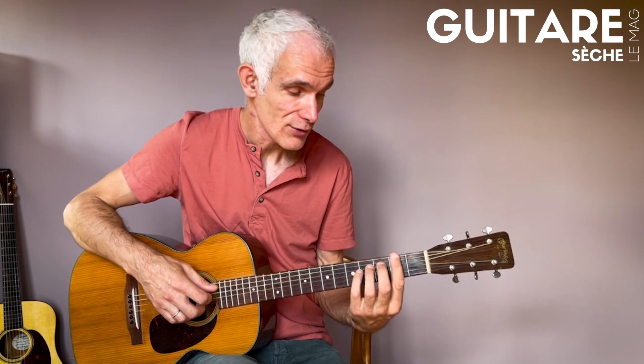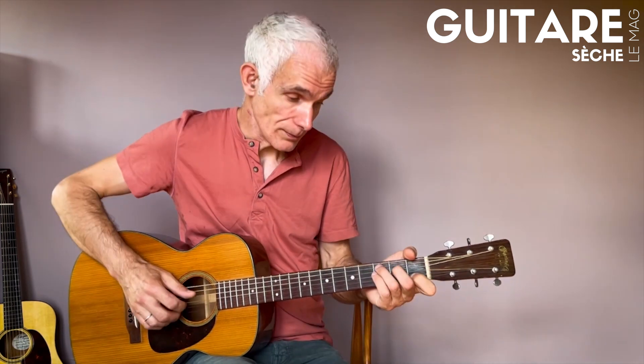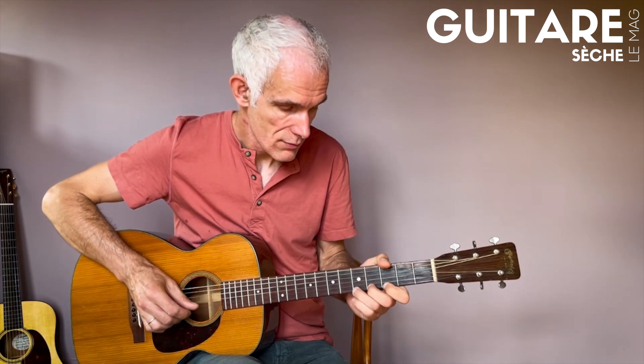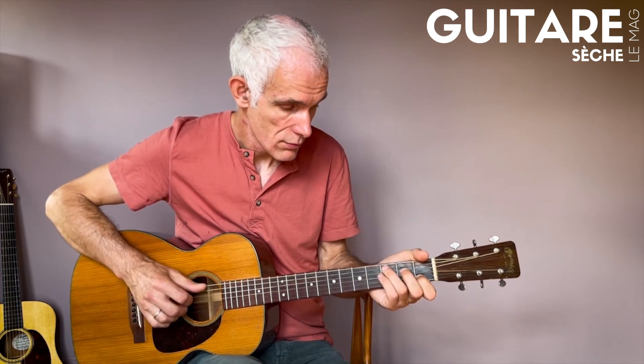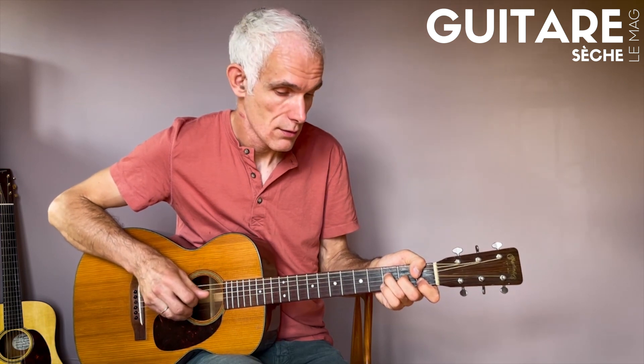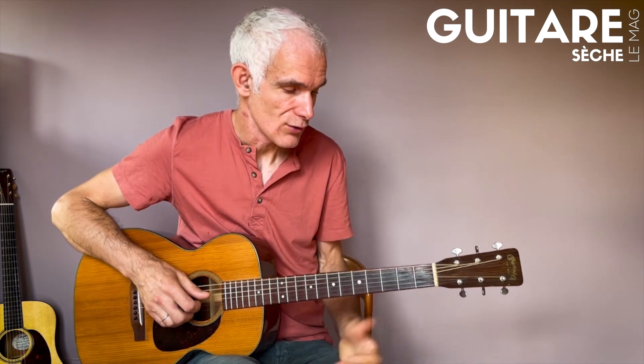Évidemment, vous pouvez tout jouer en accordage standard. La tablature fonctionne exactement pareil. Ça sonnera juste un ton plus haut. Alors on est en Do et on utilise des positions assez classiques : Do, Sol7, Fa.